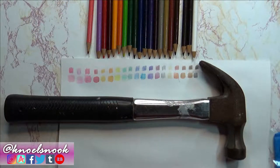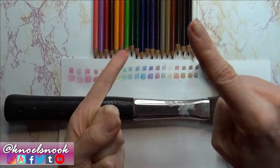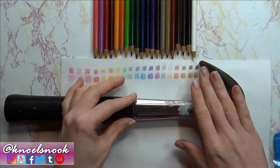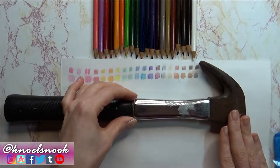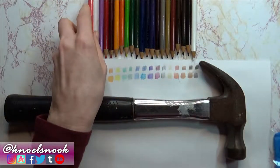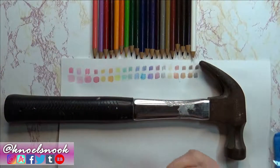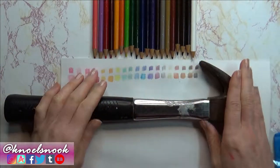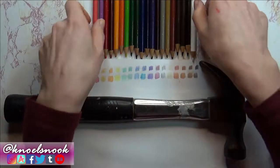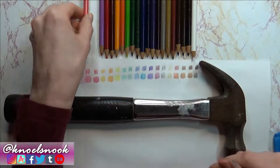Think about the workspace you're going to be using — this is going to be messy and we are using a blunt object, so work on a surface that won't be affected in case you accidentally miss your target. Also think about cleanup — make sure you have an appropriate way to clean, whether with a broom or by laying down newspaper and throwing that out. Now I'm going to show you a little footage of me hammering these out, so please watch that before you try this yourself.